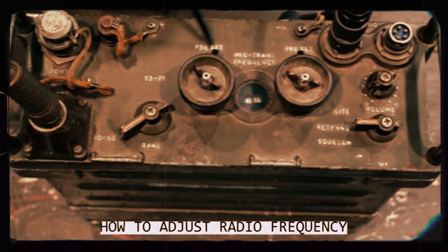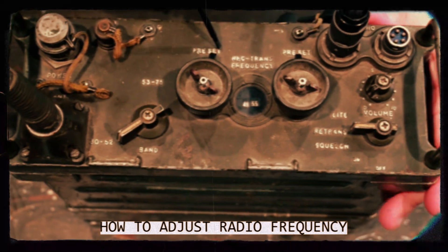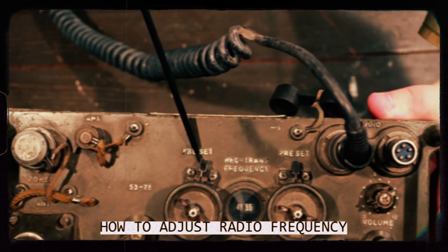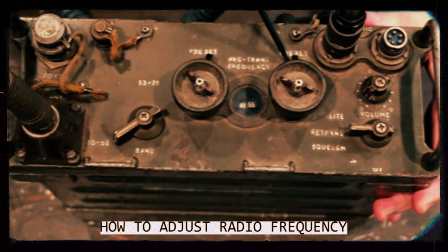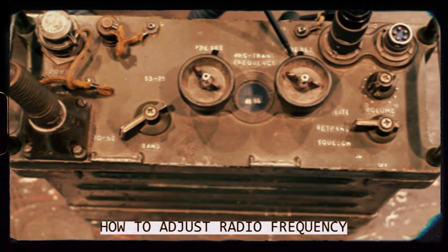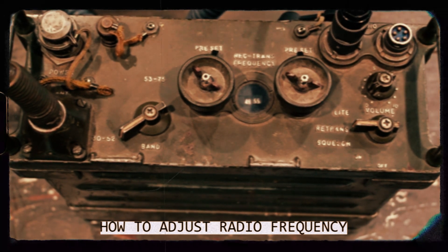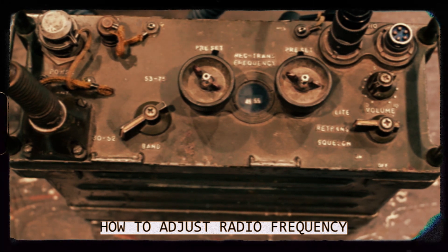Along with that, there are locking lugs on the backside of the frequency dials so that you will not accidentally adjust your frequency mid patrol. You will be given the frequencies to use on the PRC-25 receiver transmitters before you step off for patrols.